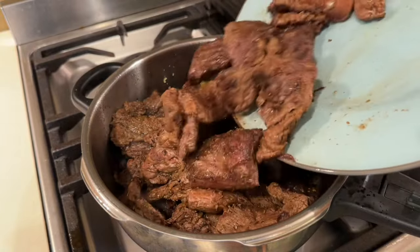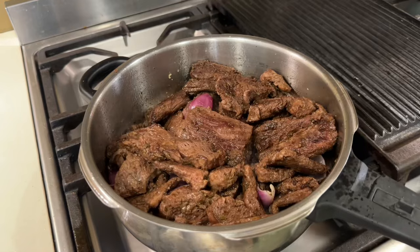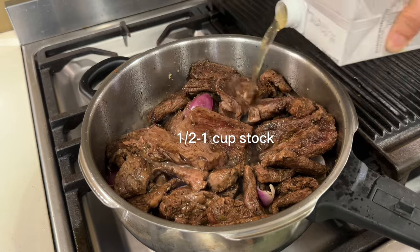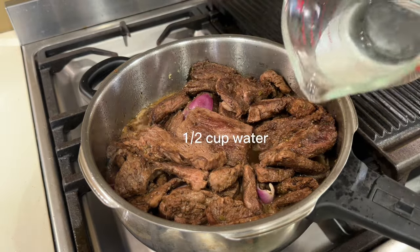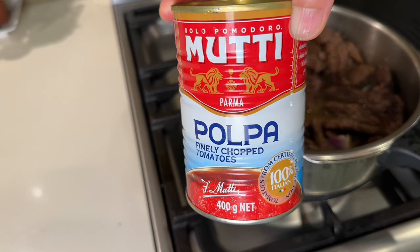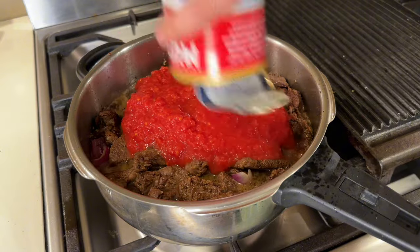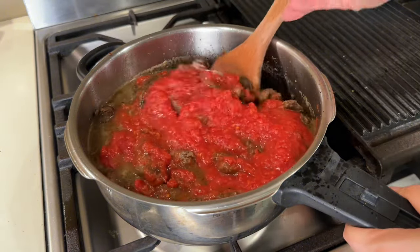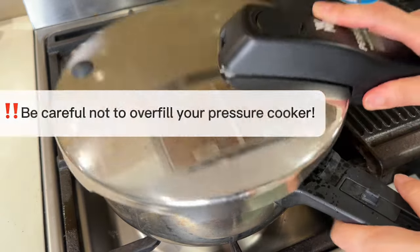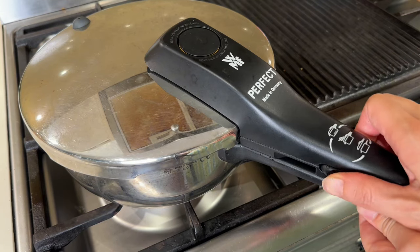The meat goes back into the pot, followed by about half a cup of beef stock — or veggie stock in my case, using up leftovers — about half a cup of water, and a can of crushed tomatoes. Be sure to add about half a cup more broth if you are using a normal pot. I like to use my pressure cooker for its speedy cooking time. Pop the lid on, lock it tight, and let the pressure cooking work its magic.